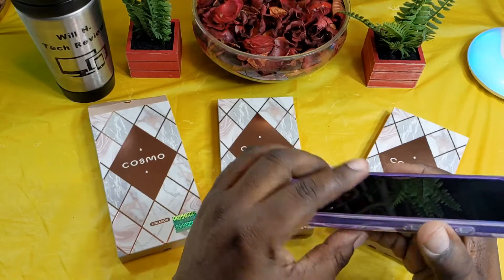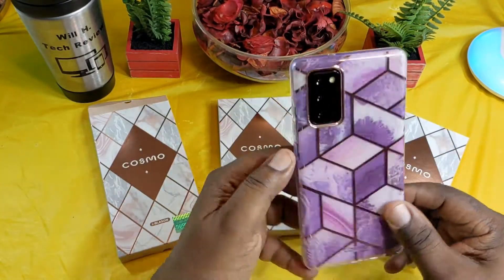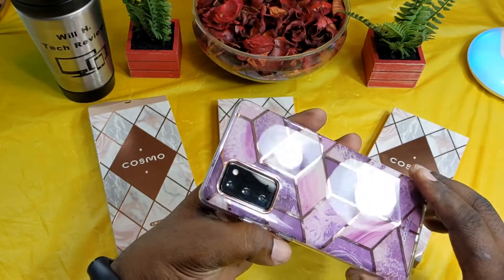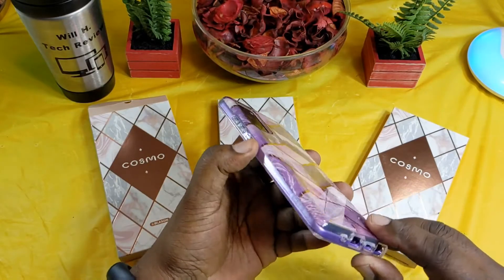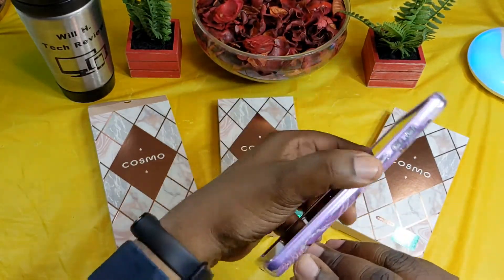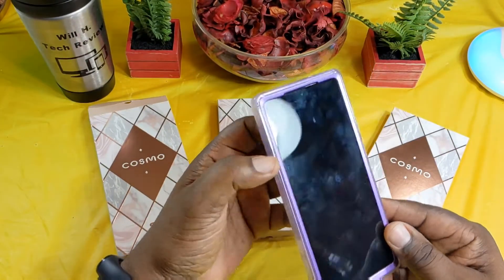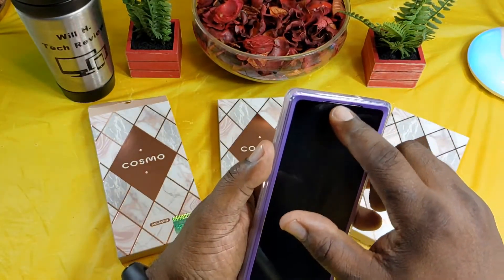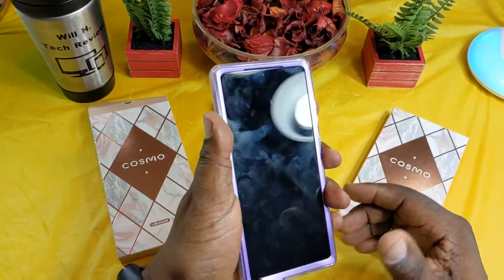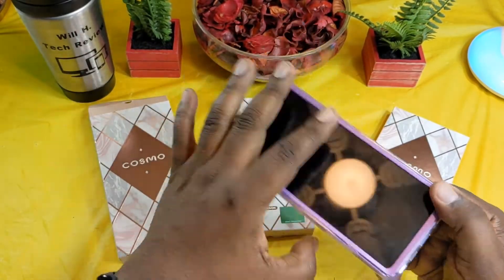It looks great — you're going to be able to lay it down and not worry about it. There's a little branding down here, Cosmo Series, on the bottom. This is just a beautiful case for someone looking for something like this. It has a gold accent — I think it may have a little bit of pink in it under these bright lights. There's a little iBlazon branding right there, a cutout for your earpiece, and it just feels good in the hand — doesn't feel slippery at all.